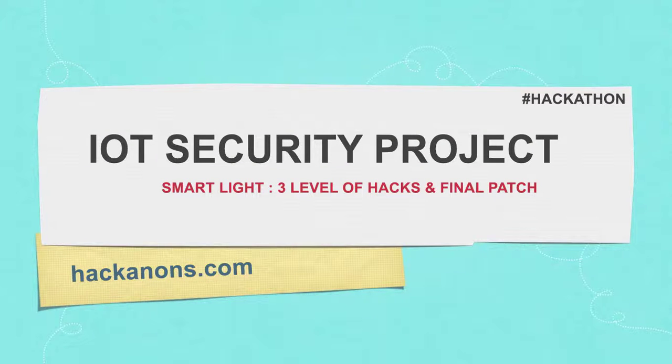Hi, this is Karin. A very warm welcome to Hackathons. In this video I'm going to show you the demo of my project that I created in a previous hackathon, which is based on IoT security. Without further ado, let's get started.